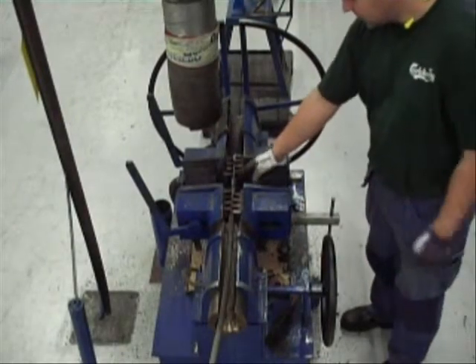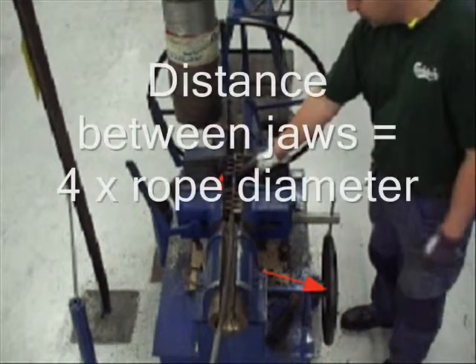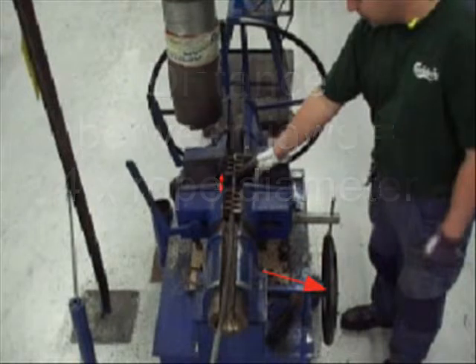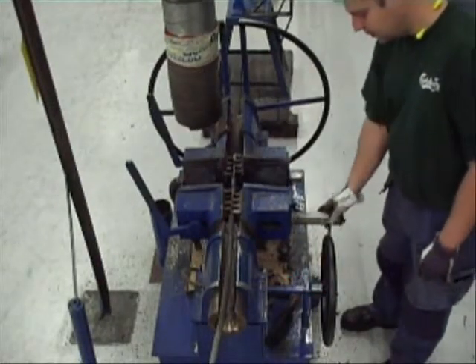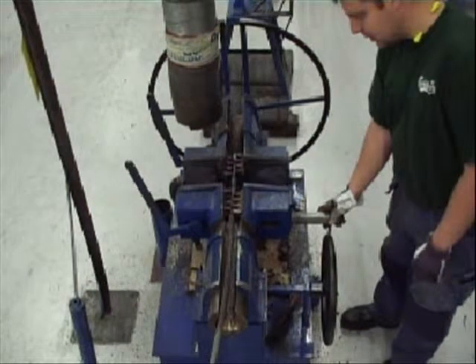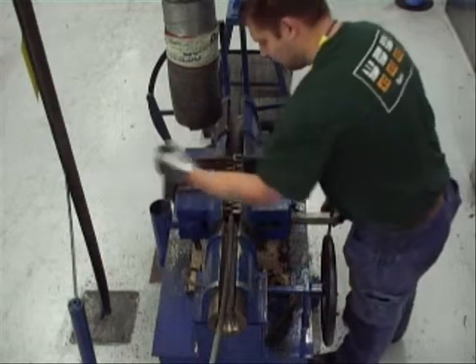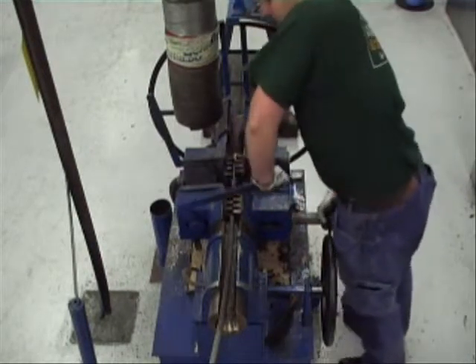Set the distance between the jaws to four times the diameter of the wire rope. Tighten both jaws around the wire rope with a wrench. Lock the wire rope by pulling the handles.